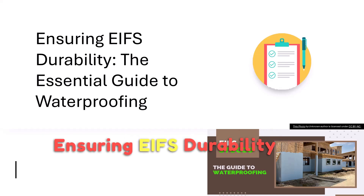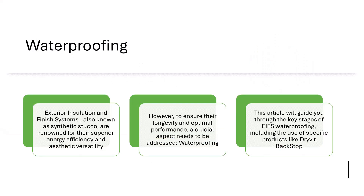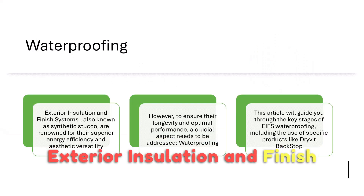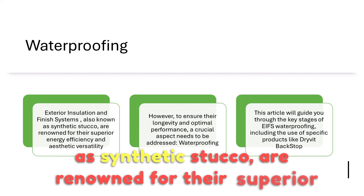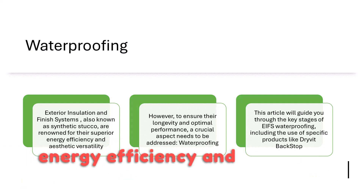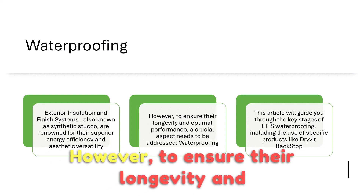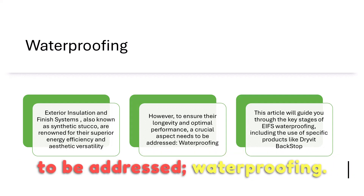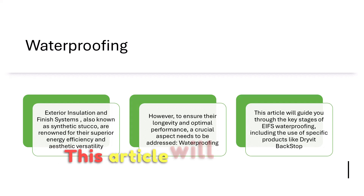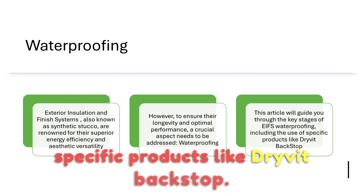Ensuring EIFS Durability: the Essential Guide to Waterproofing. Exterior Insulation and Finish Systems (EIFS), also known as Synthetic Stucco, are renowned for their superior energy efficiency and aesthetic versatility. However, to ensure their longevity and optimal performance, a crucial aspect needs to be addressed: waterproofing. This article will guide you through the key stages of EIFS waterproofing, including the use of specific products like Drive-It Backstop.